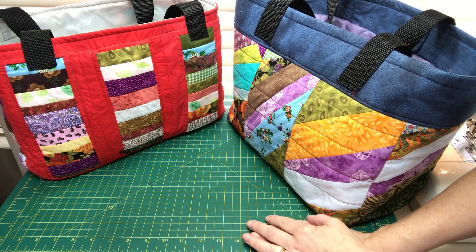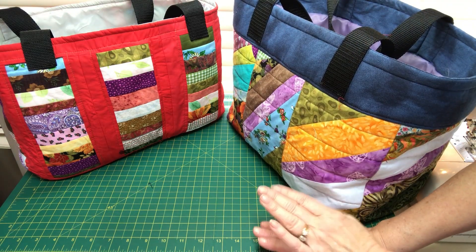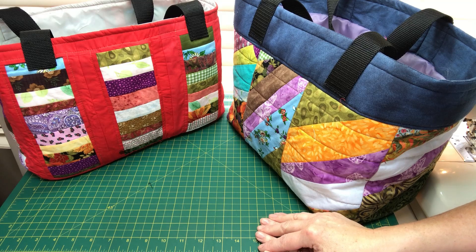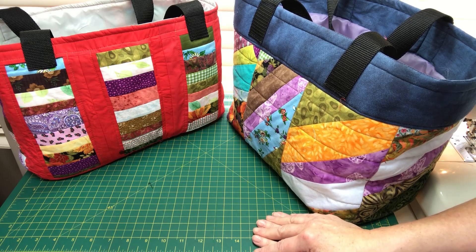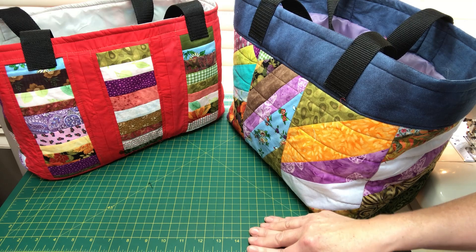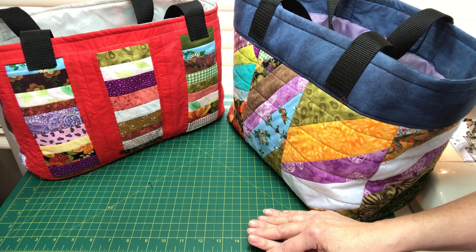Hopefully you've enjoyed this and gotten some inspiration to use up not only your scraps but your dryer sheets, lining, and any other materials on hand. You can use webbing if you have it, or make fabric handles. I'd love to see your projects — please post them on my Facebook page, Quilting with Lori, and join my Scrap Up Your Stash group page. Don't forget to like, subscribe, and share the videos with your friends and quilt guild members.